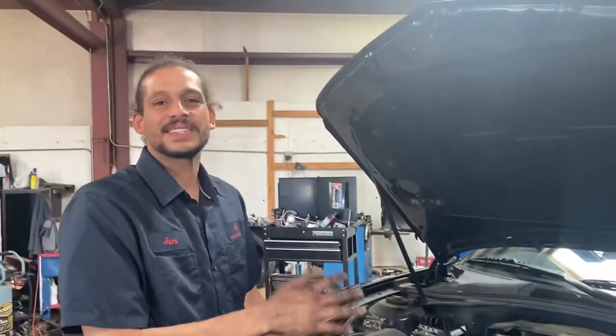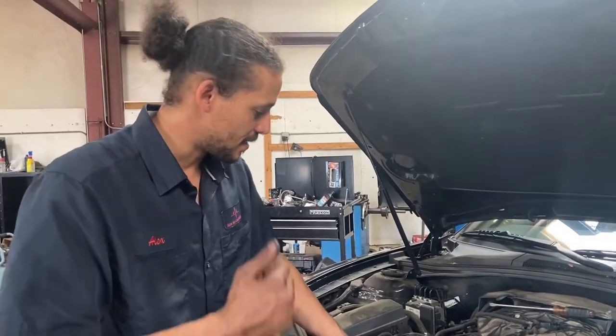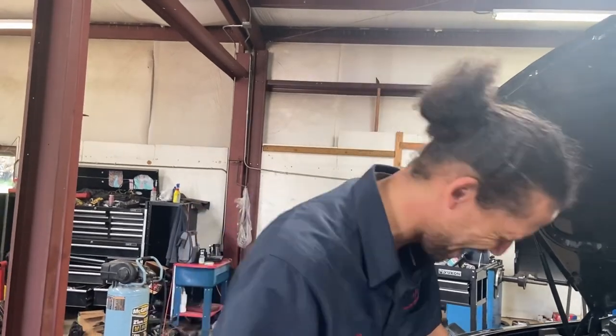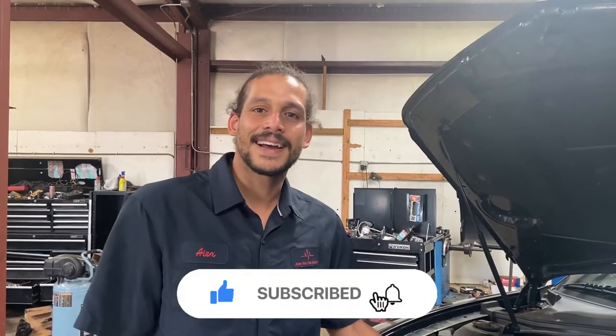Ladies and gentlemen, that is how you do the AC compressor on a 2015 Camaro — not a Charger. I'm so used to working on Chryslers! Chevy Camaro. I didn't mention it before, but this has the 3.6-liter V6, not the V8 — the V8 is my favorite. But that, ladies and gentlemen, is how you replace the AC compressor on a 2015 Chevrolet Camaro. If you have any questions, write down in the comment box. Don't forget to like and subscribe — Alex the car doctor out, see you guys next time.